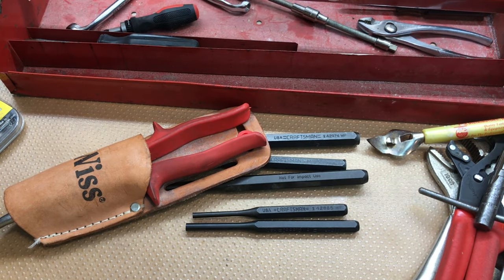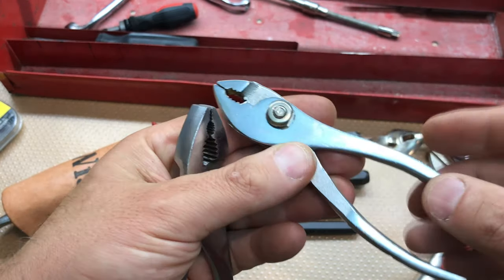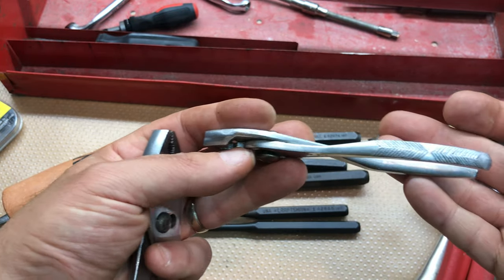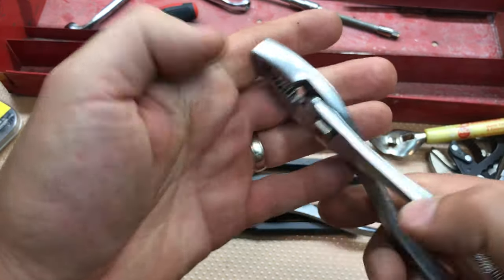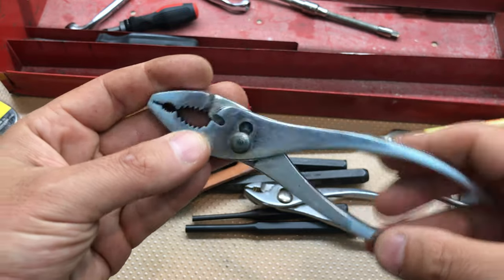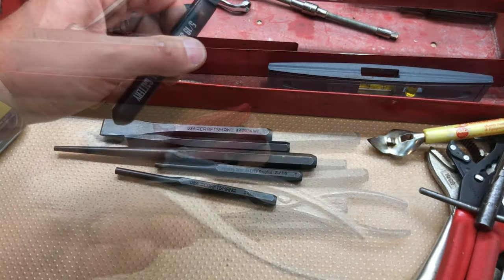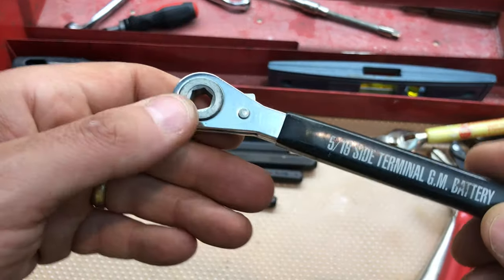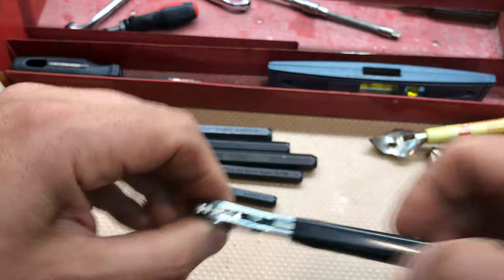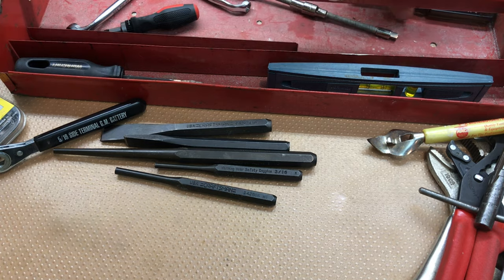Got a few more items in the tray - some Proto pliers, really nice small ones, probably about four inches, nice with the grooves. Then this is a Craftsman little chrome-plated USA-made pliers, feels pretty nice. Got a battery terminal wrench here - Castar, made in the USA, little reversible battery terminal wrench. Always comes in handy.